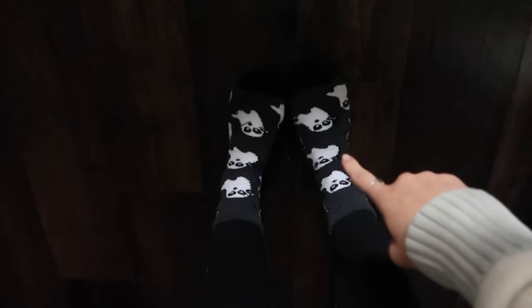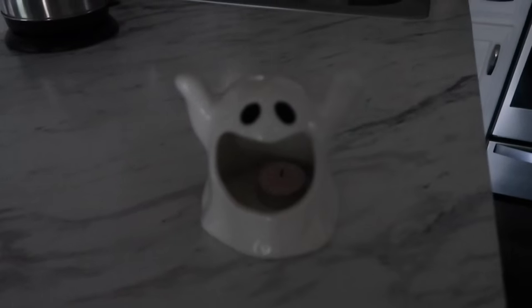The very first thing I want to do is make some ghost pancakes that I saw on here a few weeks ago for breakfast. It's literally just pancakes that are kind of like a blobby ghost shape with chocolate chips as the eyes and mouth, but I want to try it. I also have my ghost socks on to fully set the mood, and I have my little ghost candle guy that I'm gonna use also.